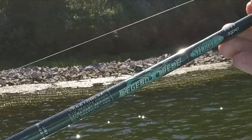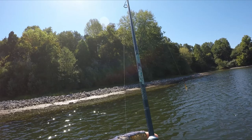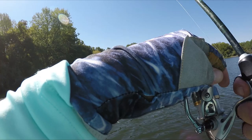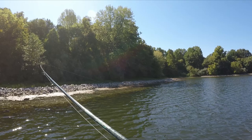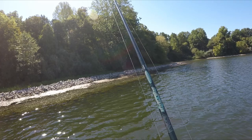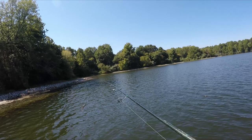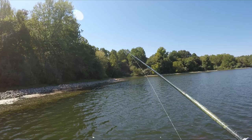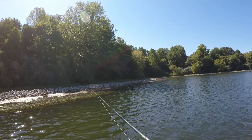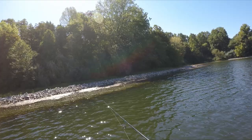I'm throwing this bait on my drop shot rod — St. Croix Legends Extreme, 6'10" medium light. You could throw this on a medium, you just want something kind of light because this bait is light. I've got 8-pound test, 15-pound fluorocarbon. I'm staying in the wind and casting down this outside grass line — grass that's down there about 7 to 8 feet of water — just slow rolling it. This thing doesn't come through grass very well, so if you do hit grass, a lot of times you've got to reel it in and get that grass off.